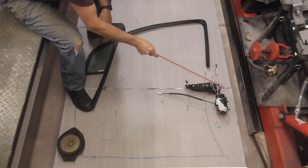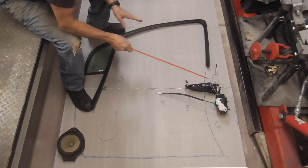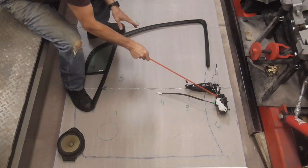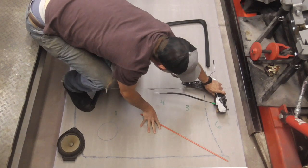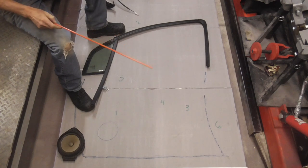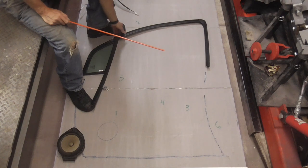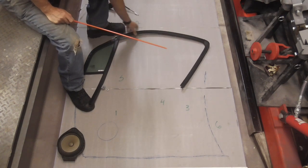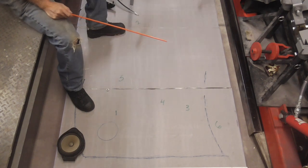Sixth, you're going to remove the door handle and latch as one whole assembly — no need to undo any of the linkage. And last, there's a screw up here and a screw here. This pulls right out of the door and this works its way out, and you can remove that.